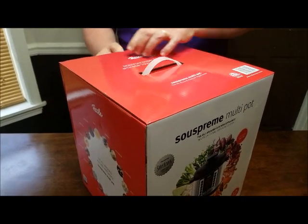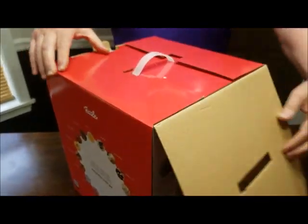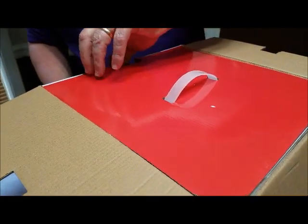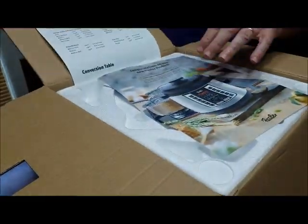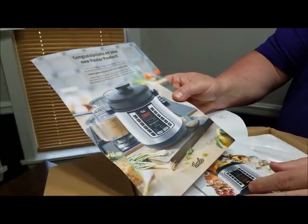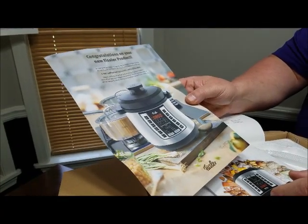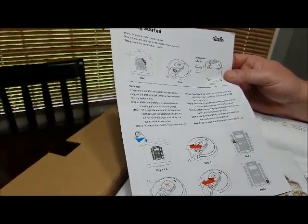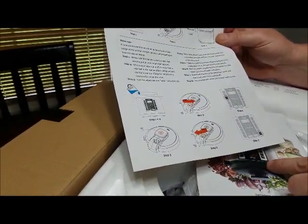Okay, let's see what's in the box here. That is a congratulations on your new Fizzler product card. Looks like it's got some getting started instructions here to get us going. We'll go through that.